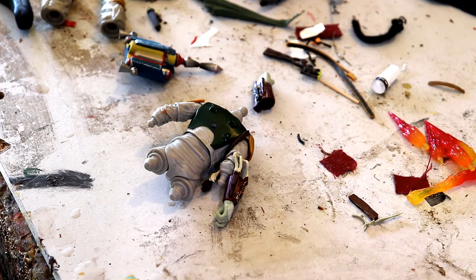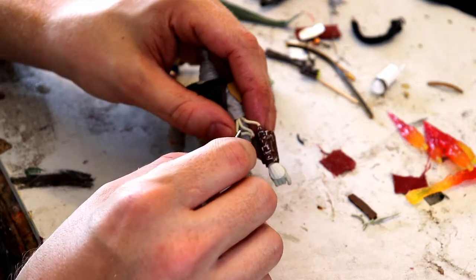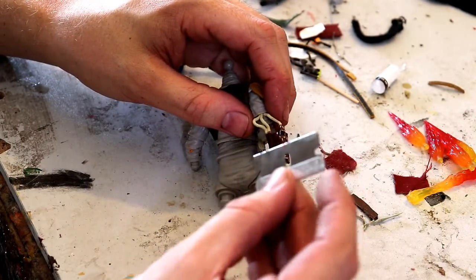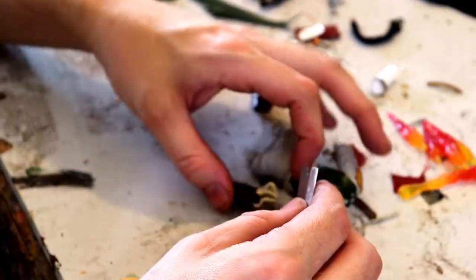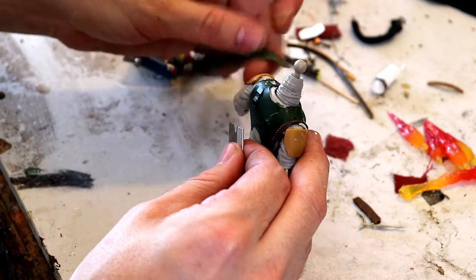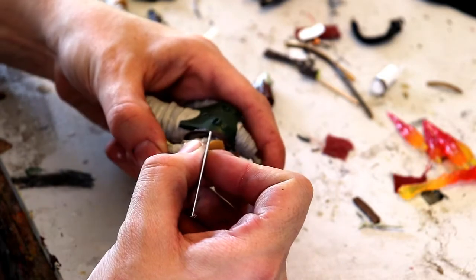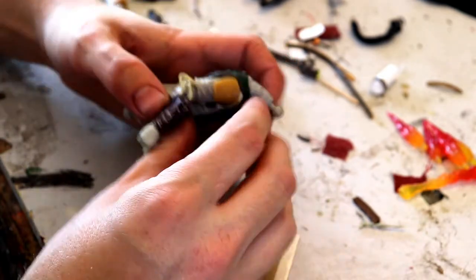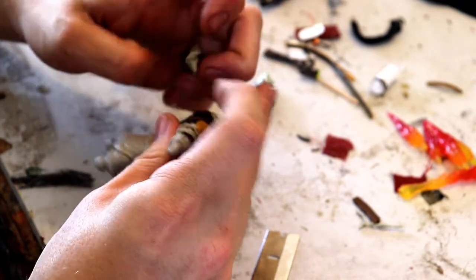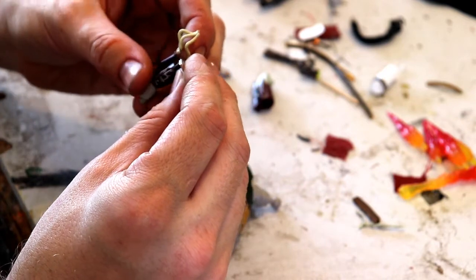If you're squeamish, look away, especially on such a brand new figure, because we're about to do some surgery. I want to remove these tubes. A razor blade is my weapon of choice when I'm doing stuff like this. Be careful of your fingers and just watch what you're doing. That plastic cape, after the hot water treatment, just popped right off — so that can go in the trash. We can cut him free of these tubes. They almost look like an entirely separate piece that was glued in there. I'm going to cut them off because I'll put my own tubes on there.